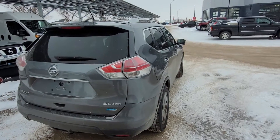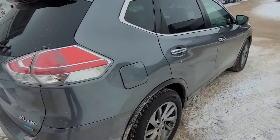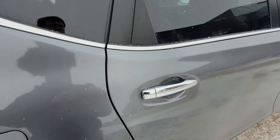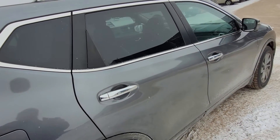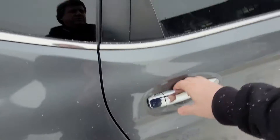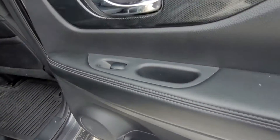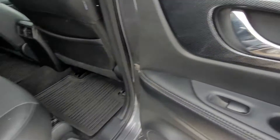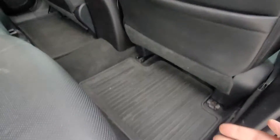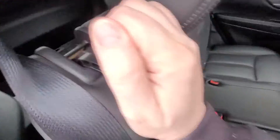See the nice lines here down the 2015 Rogue SL all-wheel drive. In the back seat we've got door storage, power windows, all-weather floor mats, back seat pockets, and our own vents back here. A little lever right up here drops the seat down for extra storage to the back.